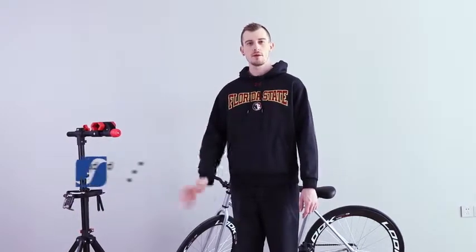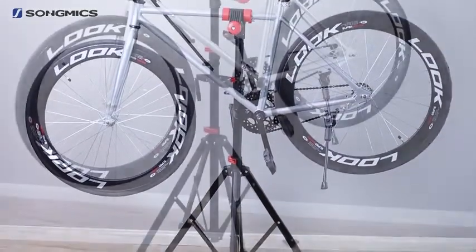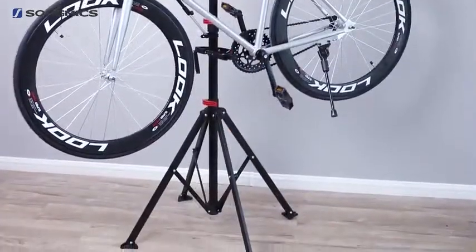Hey everyone, I'm Daniel from America. Today, I'm here to introduce you the brand new bike stand from Songmix, which I am certain you will find really helpful.